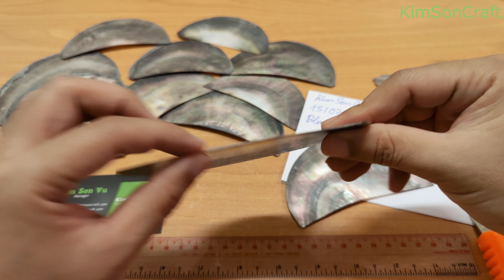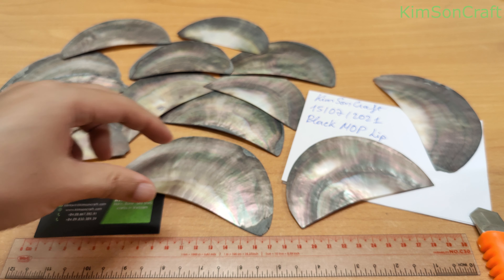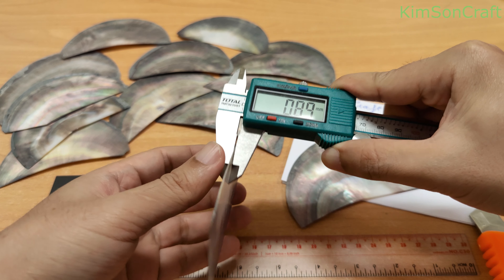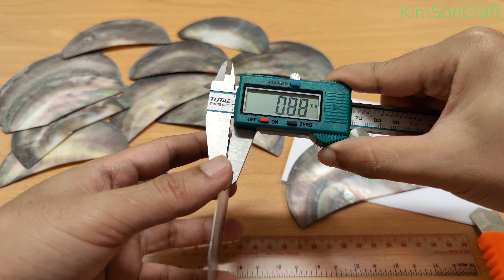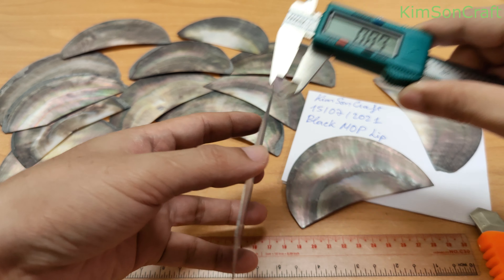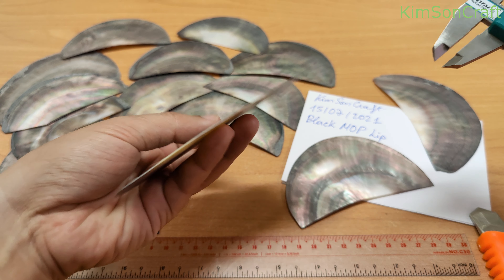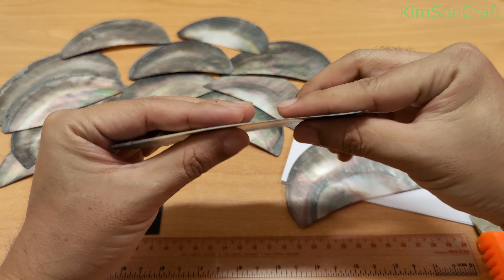And the thickness is about... let me measure it. The thickness is about 0.9mm. You see the shape.